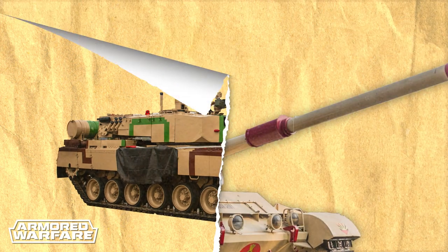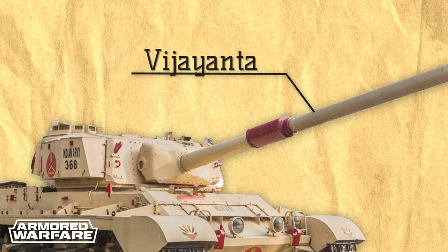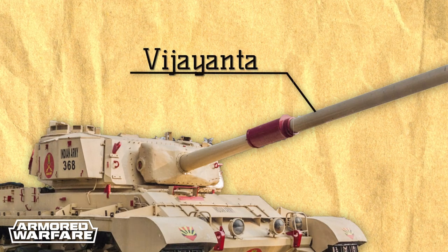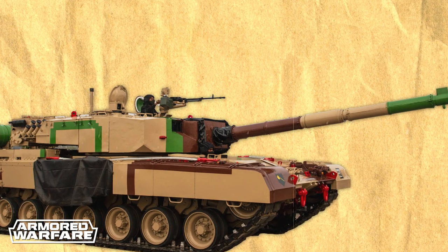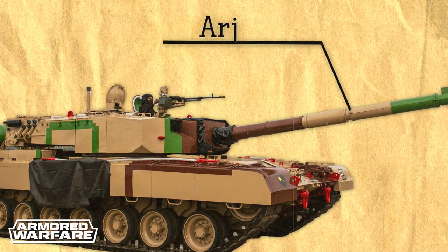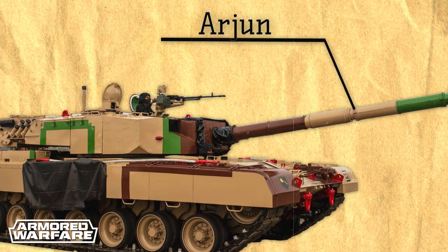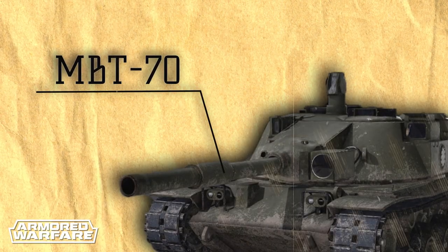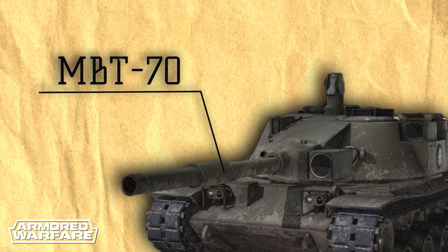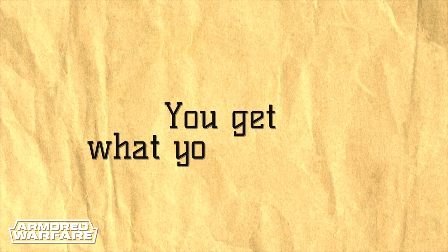Despite the Indian inexperience with MBT production, the first Indian domestic MBT, the Vijayanta, performed pretty well, which encouraged the Indians to continue developing their own armor. After a decade of development, a prototype of the new MBT was unveiled in 1984, bearing the name Arjun after a prince from the Mahabharata. The program wasn't that costly either, with a bill of 30 million USD — 10 times less than the American MBT-70. There's an old saying though: you get what you pay for.